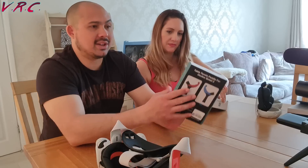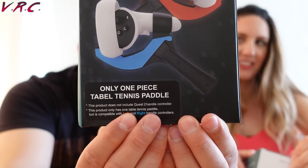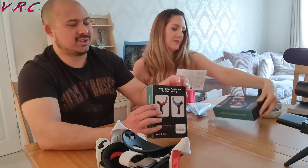Now it does say in the box: this product does not include a Quest 2 handle controller. This product only has one table tennis paddle, but is compatible with left and right handle controllers. It says front and back — there's not two in there. It's the front and back of the same paddle. I would have thought there were two, even though it says everywhere 'only one piece table tennis paddle,' like on the front of the box.